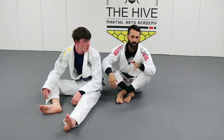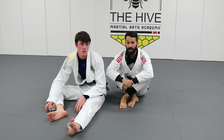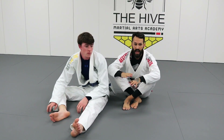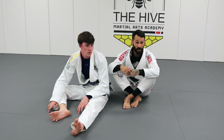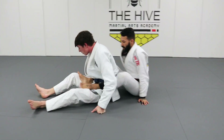The next choke we're going to use the same setup as our cross choke — we're going to do kata hajime, which is a single wing choke. For this we're still going to attack the cross choke first and we're going to make him start to defend that, so that we can gain access to his elbow, open his arm up, and bring it behind his head.